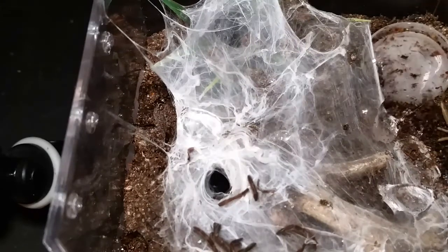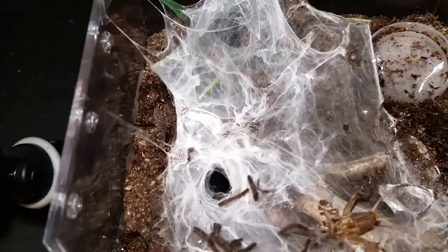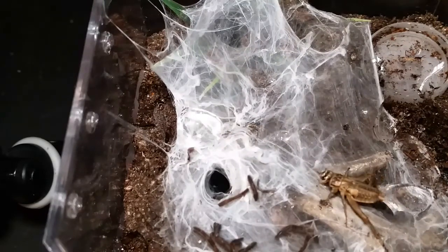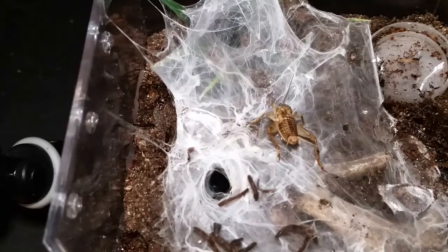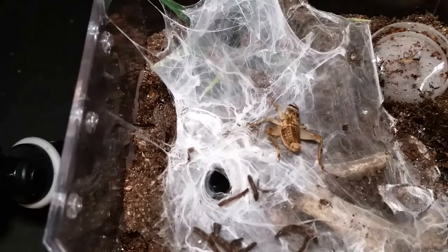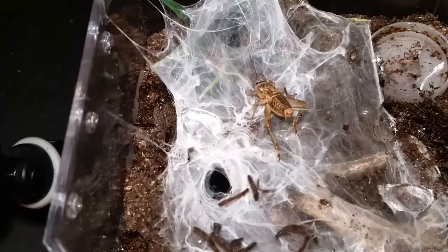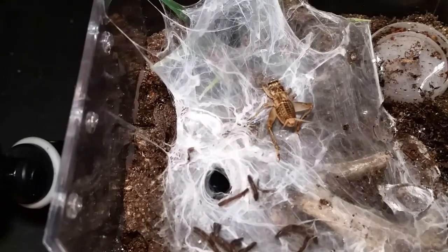I went ahead and put a cricket in for this little one — the Achylobrachys fimbriatus. It's been in and out a couple times; gets to the edge and then wants to go back in. Generally, with fossorial species like this — Ornithoctonus, Theraphosinae, a bunch of them — when they dispel their molt, that usually tells me they're recovered and ready to eat.